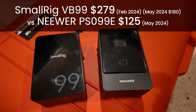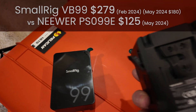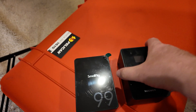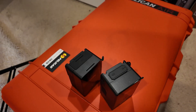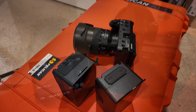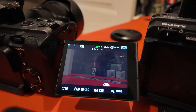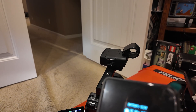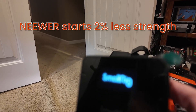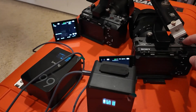Today I'm going to compare the SmallRig 99 to the newer same-capacity V-mount battery, both with FX30s, to see how long the battery lasts. Both have a full genuine Sony battery in them — this one is at 98% and the SmallRig is at 100%. Let's see what happens.